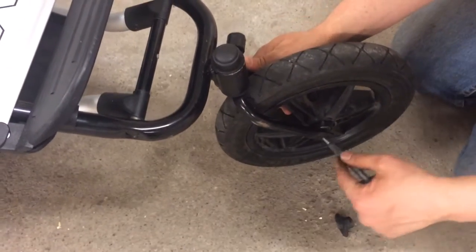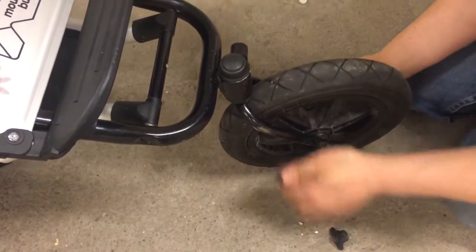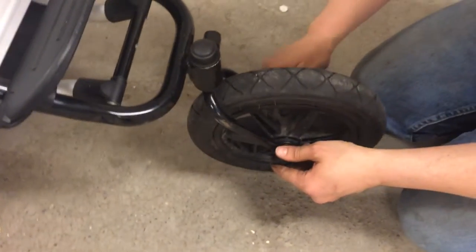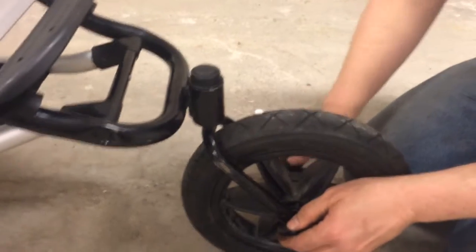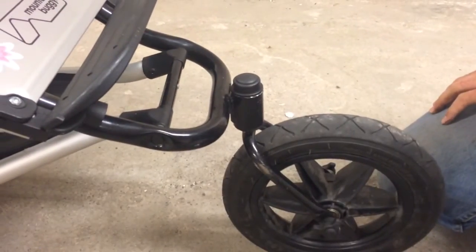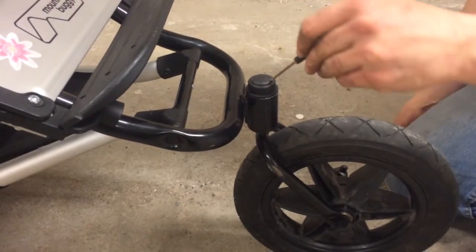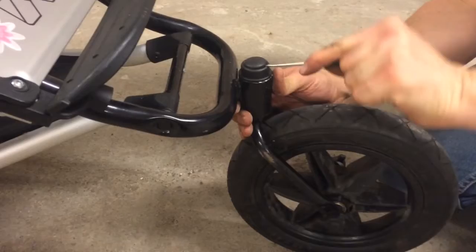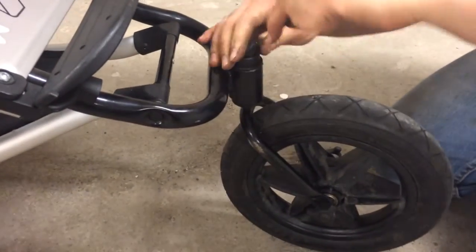Now moving on to the swivel mechanism. In order to open up the swivel mechanism, the first thing that you will need is a small screwdriver. You can see that there's a cap here in the middle. You're just going to fit your small flathead screwdriver inside and kind of work it up.